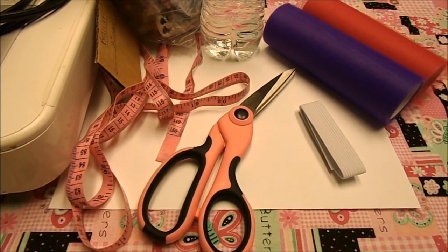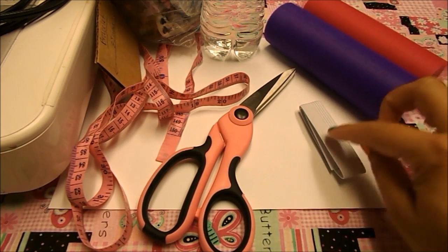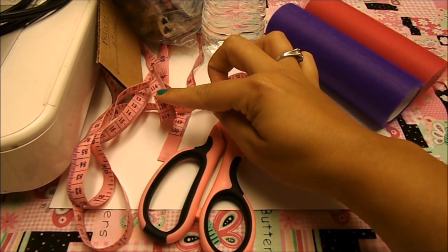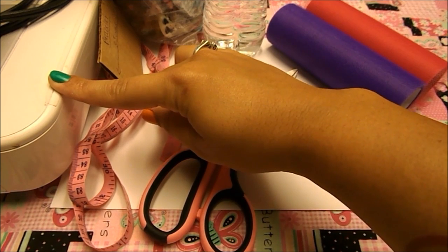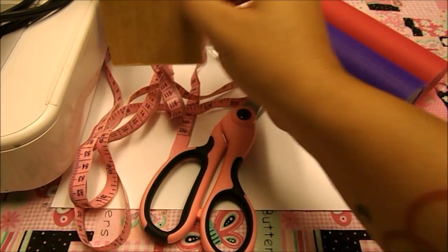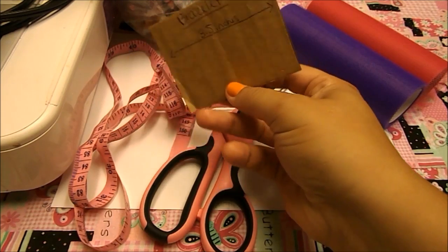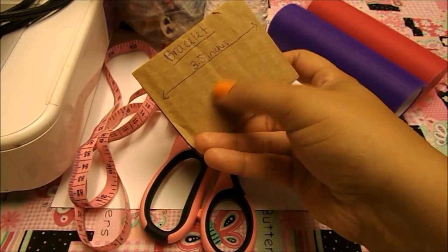For the bracelet we're gonna use tulle, elastic, scissors, and a tape measure or ruler. We're gonna use a sewing machine, but if you don't have one you can use just needle and thread. I have a little cardboard piece that I cut so I can cut the tulle in the length that we need for the bracelet.